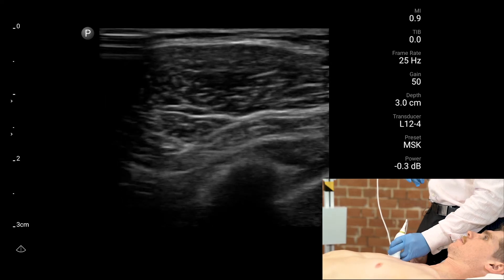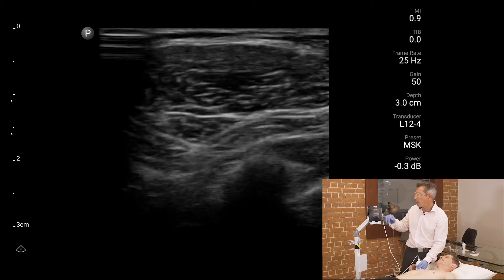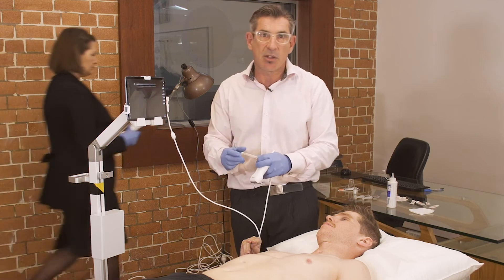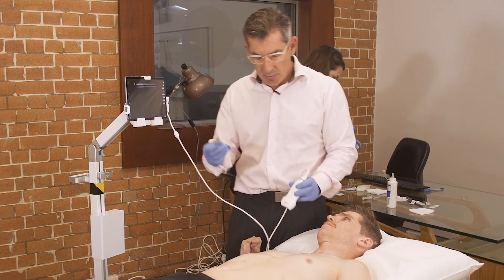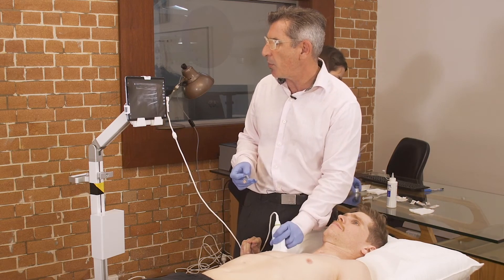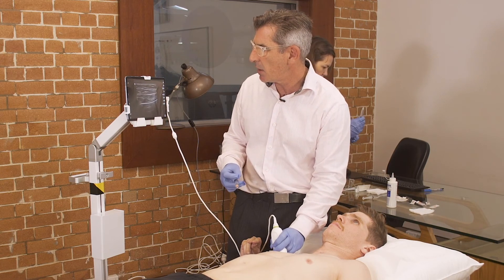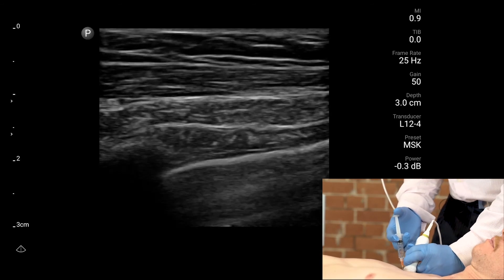So if I inject with a needle that is two centimetres in length, I will avoid hitting any underlying structures such as his lung. With this dilution of 20 units per mil, and I want to put 40 units into his pectoralis major, I need to give him two mils. Scratch now.